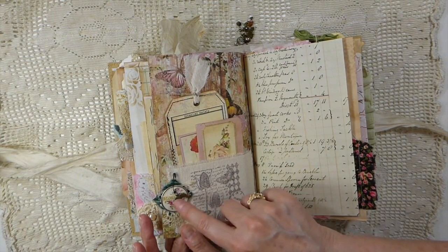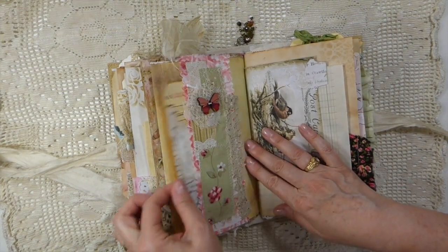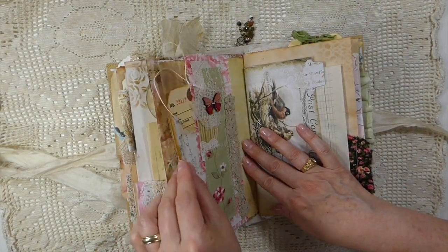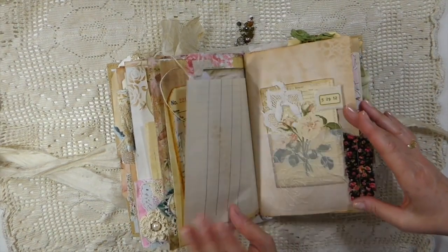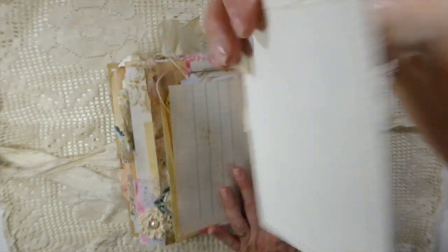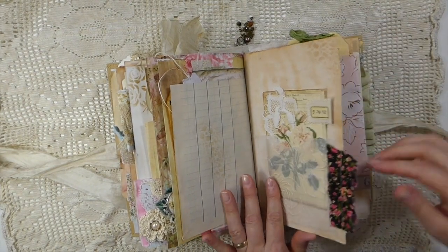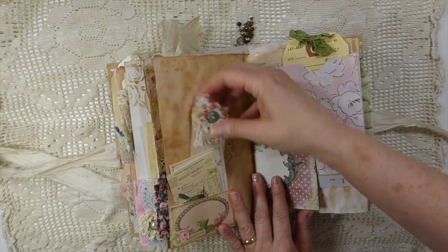This is where I stamped on some canvas, so you've got a fabric pocket here, and then I added that little snippet. Fabric belly band with an altered tag. And this is a felon pocket and another handmade tag — I love how that came out. A fabric ruffle; I tried to add quite a bit of the fabric ruffle throughout.